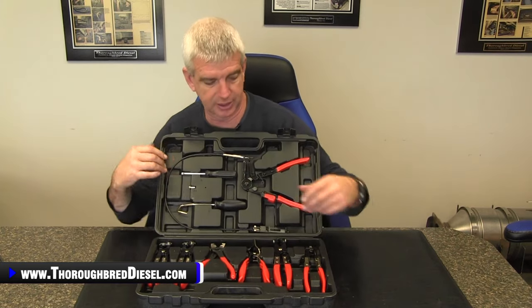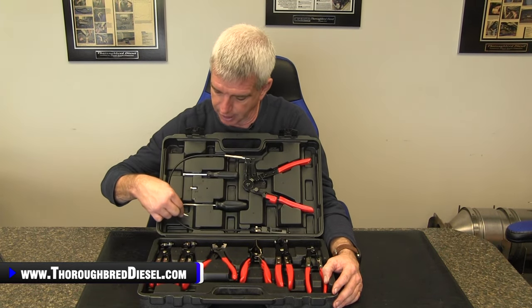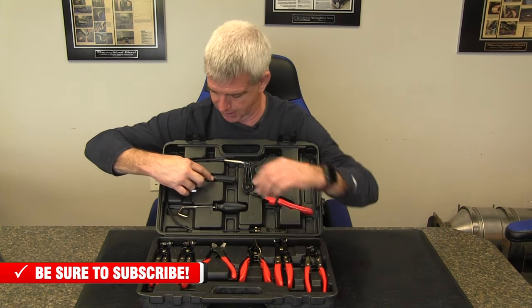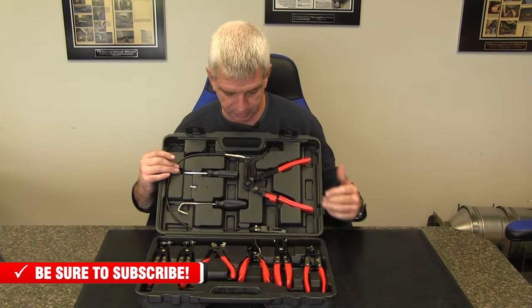We'll show you what comes in the kit. You have a hose pick and a two-sided screwdriver — flat side and a Phillips head. So if you're in a pinch and you've got a worm drive clamp you need to loosen up, you've got what you need for that.